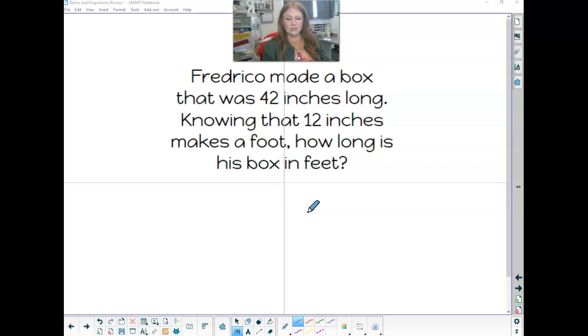Frederico made a box that was 42 inches long. Knowing that 12 inches makes a foot, how long is his box in feet? So we've got his box that is 42 inches, and we are trying to figure out how many feet that is.